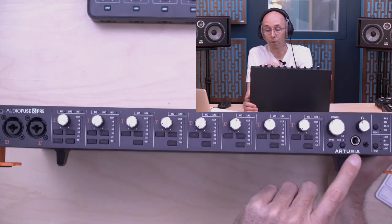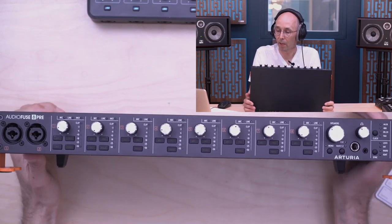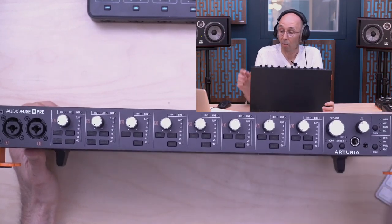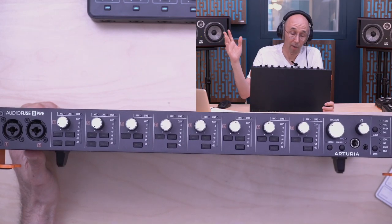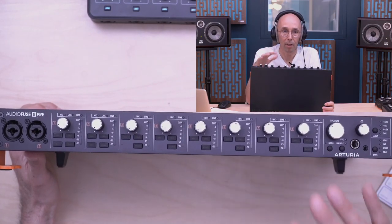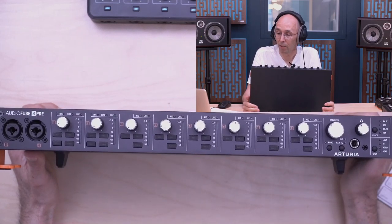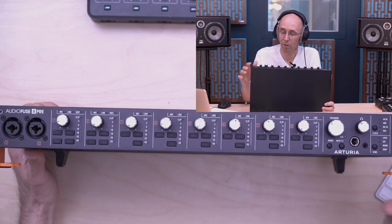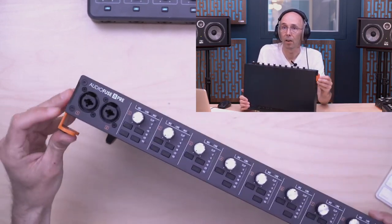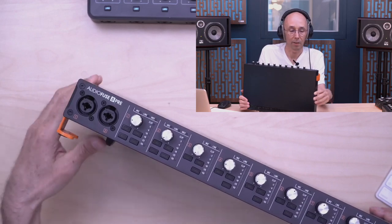It will automatically switch from the back-side inputs to the front side. You have comprehensive monitoring — speakers, headphones — with two TRS-size connectors, source selection, and a mono button for speakers. There's clock selection, sync, and the A button found on all AudioFuse units, which powers up the unit and also calls up the software to control each AudioFuse. It's a one-rack-U unit with rack ears usable on tabletop.